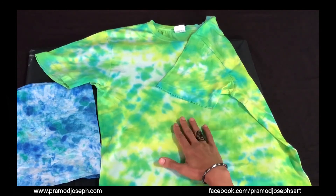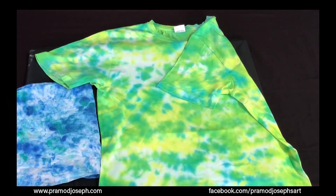I hope you liked this tutorial on making a crumple technique using fabric paints on fabrics.